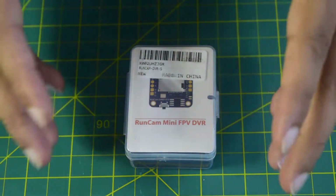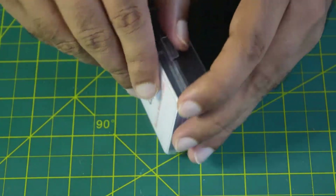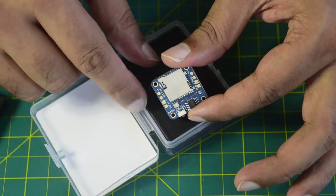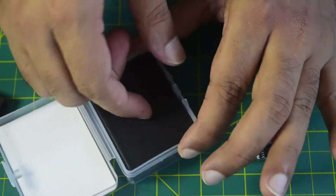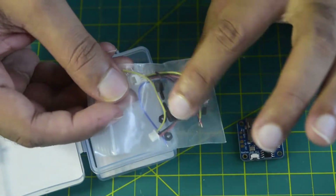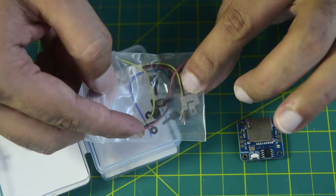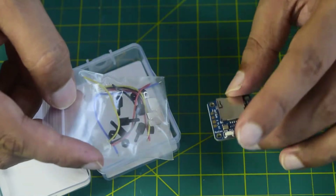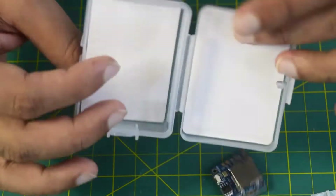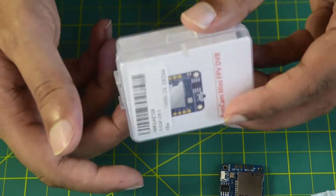Before we start wiring things up onto the drone frame, let me walk you through how I am going to connect this onto my flight controller. Let's quickly open this box and see the contents inside. You normally get the DVR inside the box, and on the bottom of the box you get some accessories — mounting screws, the DST connector, and the pin holder to hold your SD card onto your DVR. That is what you have inside this transparent packaging.